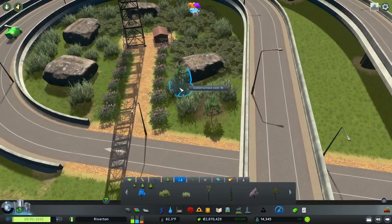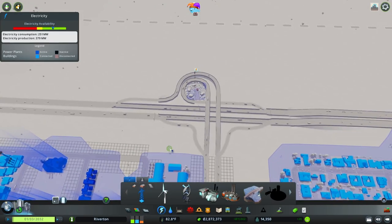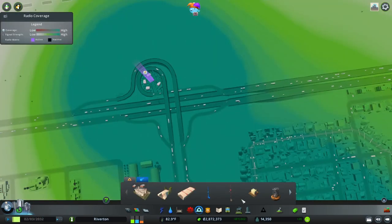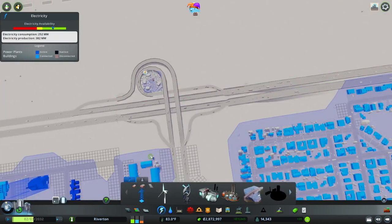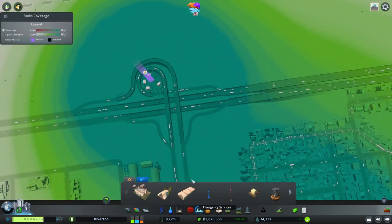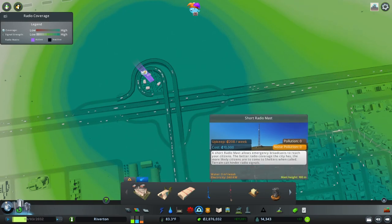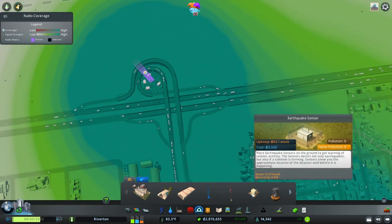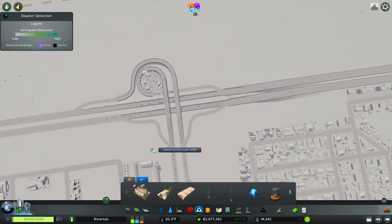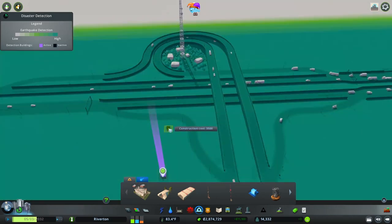We do need power though. Here's a tip: if you ever have this scenario where you don't want to bring in power lines because maybe there's not enough room or it doesn't look good, you can always go into the emergency services and, if you have the natural disasters DLC, go to disaster services — which is where we found this radio mast by the way — put down the earthquake sensor. It's a very tiny little building which you can cover up with trees and bushes, but it will spread the power.